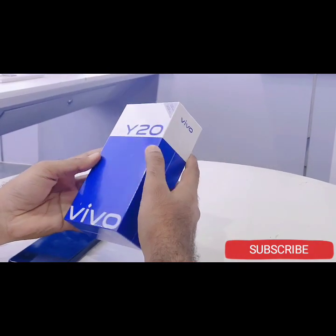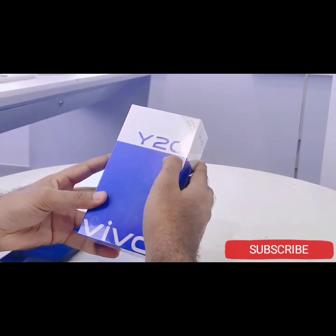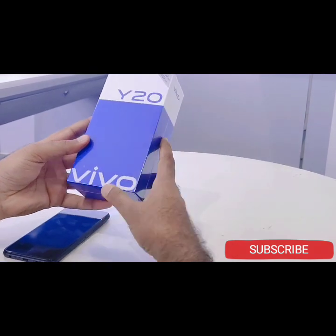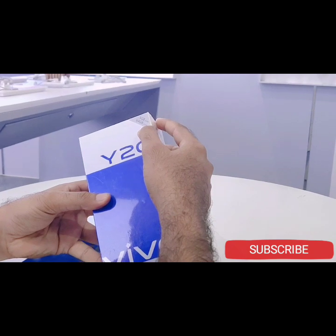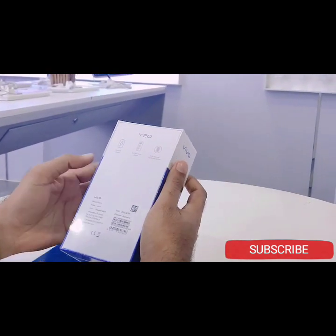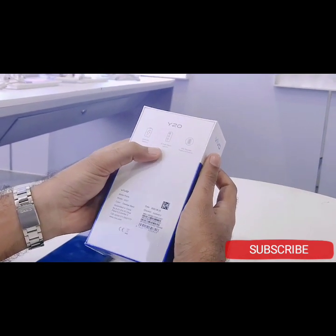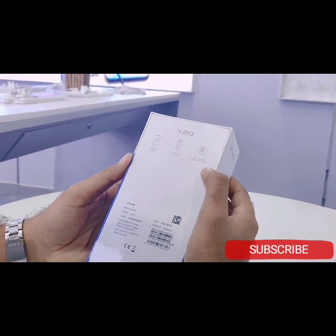This is the Y20 model. The Y20 model features the Y20 logo, 3GB RAM and 64GB ROM. It has a 5,000 mAh battery with an AI triple macro camera and a side-mounted fingerprint scanner.